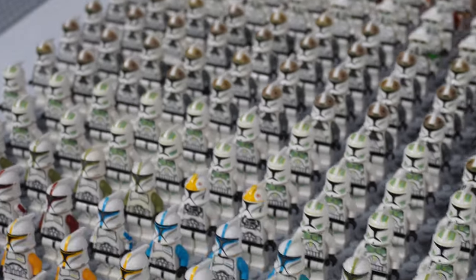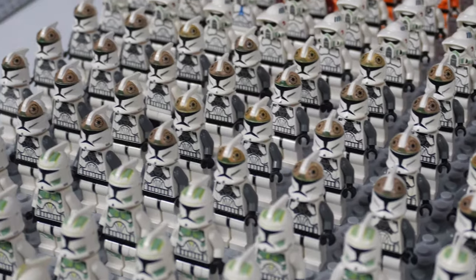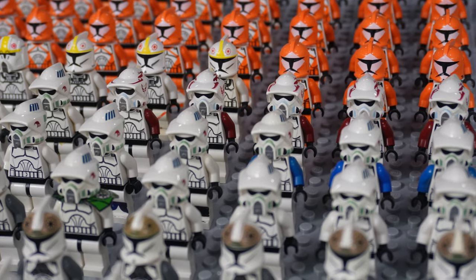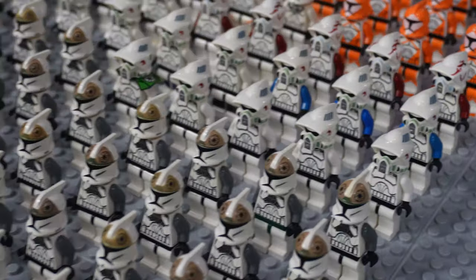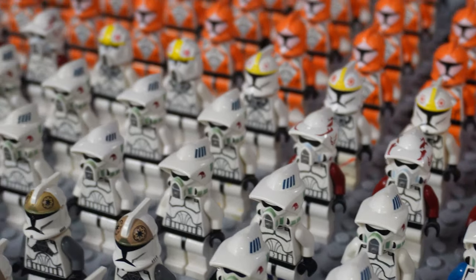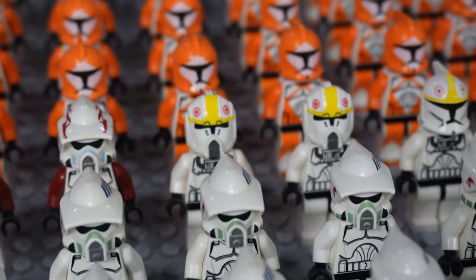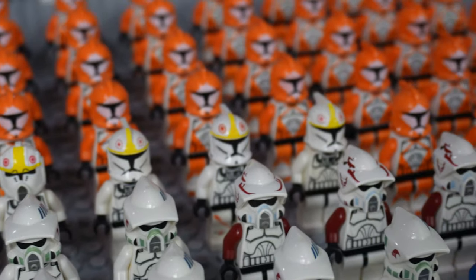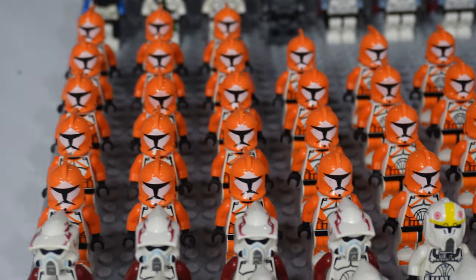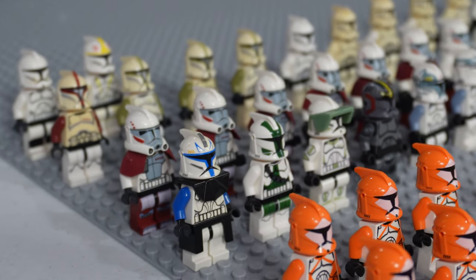These are unique clone troopers that came out in a battle pack a long time ago. Behind them we have our original clone gunners that came in the clone trooper battle pack - absolutely love them. Then we have our ARF troopers, one of my favorite clone trooper designs. I have some 501st variants and the dark red variants from the other battle pack. Then our clone pilots with custom helmets, the later Clone Wars versions and the regular Clone Wars pilots, and then our bomb squad troopers - I have quite a bit of them.